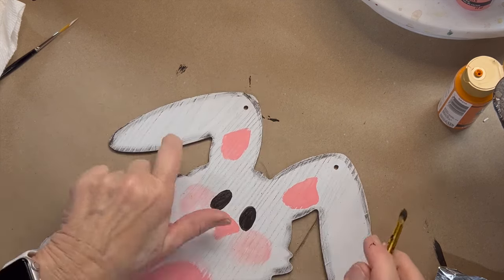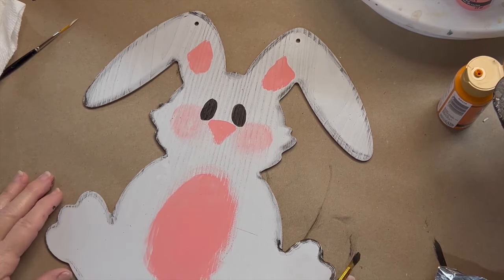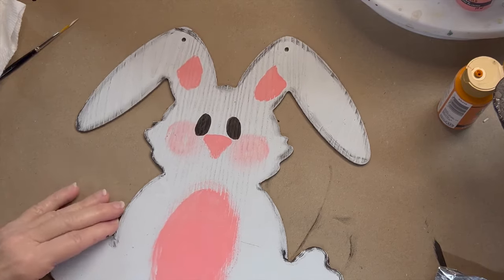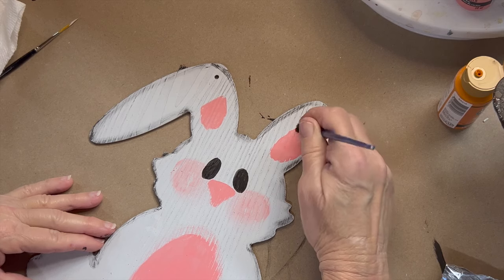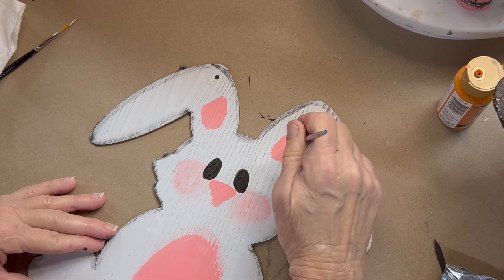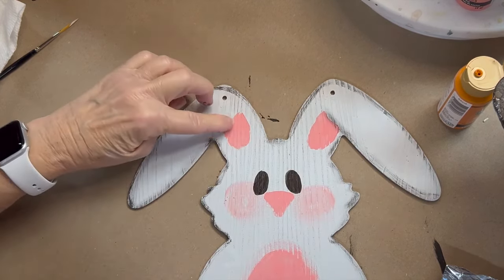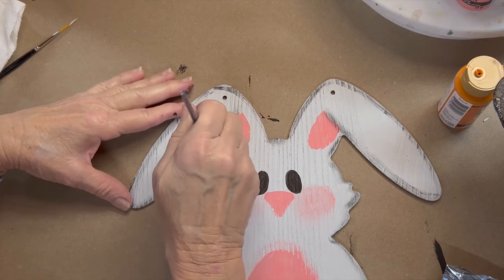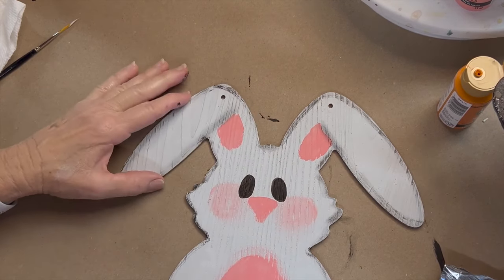Okay, so I did a complete outline. Now it's going to be really easy for me to go in and just separate things. I'm going to separate where we started here on the ear, because this ear is actually flipped over. We put that line there, and then you can see the difference this is going to make when we cut that ear off right there. Now it looks like a separate piece. Really easy.